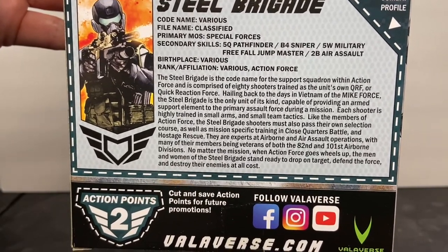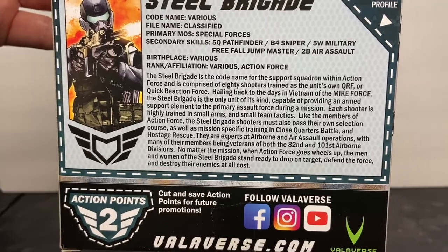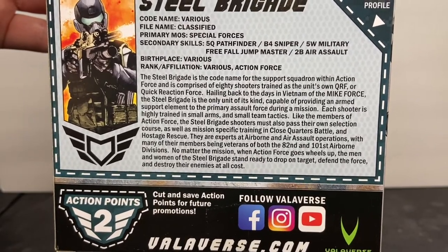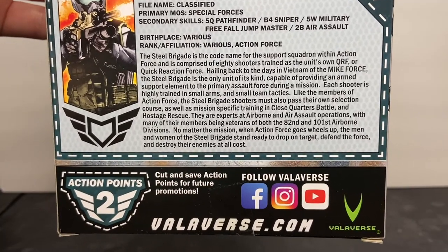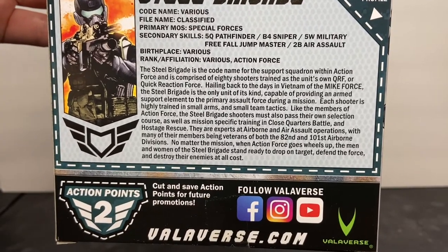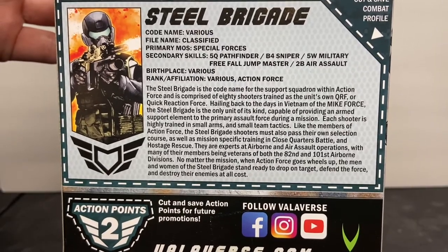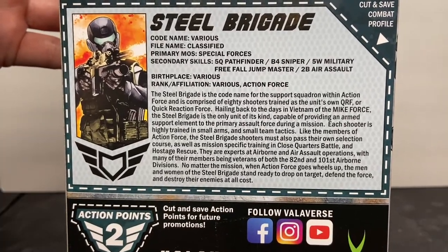Hailing back to the days in Vietnam of the Mike Force, the Steel Brigade is the only unit of its kind capable of providing an armed support element to the primary assault force during a mission. Each shooter is highly trained in small arms and small team tactics. Like the members of Action Force, Steel Brigade shooters must pass their own selection course and mission-specific training in close quarters battle and hostage rescue. They are experts at airborne and air assault operations, with many members being veterans of both the 82nd and 101st Airborne Division. No matter the mission, when Action Force goes wheels up, the men and women of the Steel Brigade stand ready to drop on target, defend the force, and destroy their enemies at all costs.